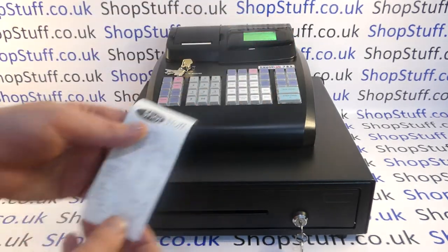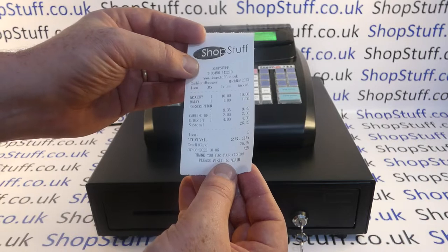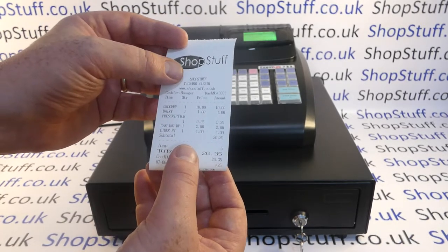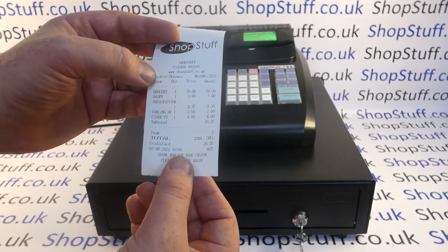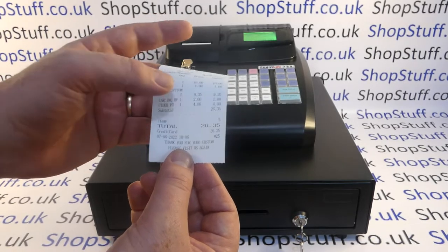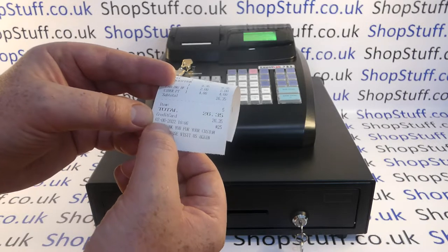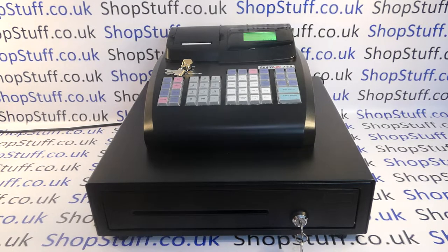Looking at the receipt, the Countlab Model 9 can have up to nine lines of receipt header message and nine lines of personalised footer message. I've gone for three lines: the shop name, phone number, and website. That part of the receipt is fixed and can't be edited. On the itemised section you've got the department descriptions — grocery, dairy, prescription, Carling Half, Cider Pint — and the prices on the right. Then the total, method of payment, date and time, and your footer message at the bottom, which is entirely up to you.